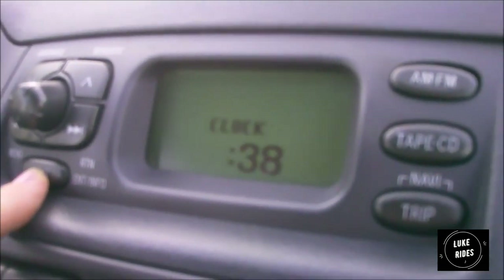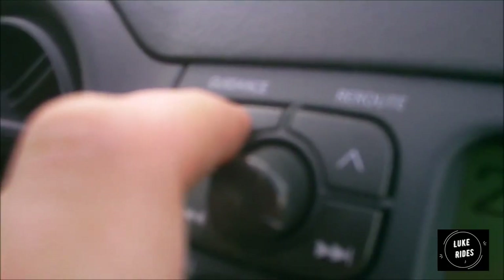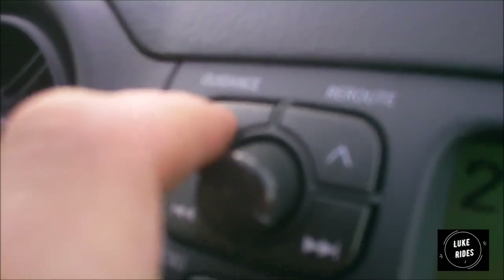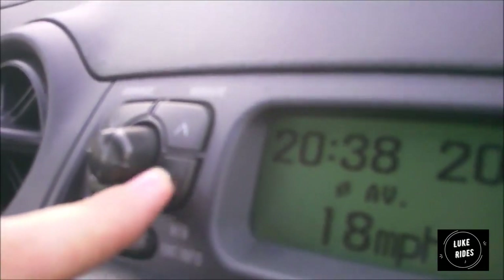You can change settings depending on which part of Europe you're in — for us it's MPG, for Europe I think it's kilometres. The Yaris was fitted with a sat-nav system on some models. The sound system is fantastic, with decent bass. You can hide the trip display and go straight to MPG. If you hold the track button it skips further through the tracks.